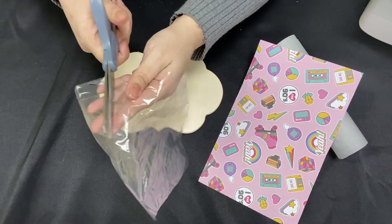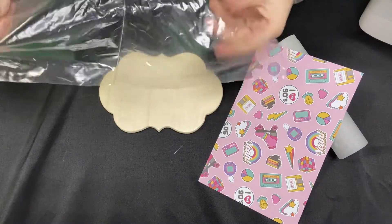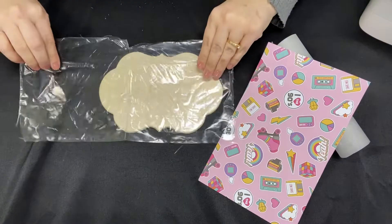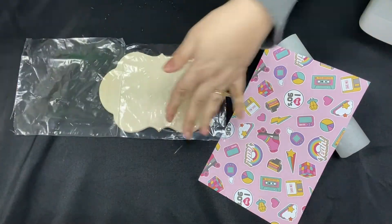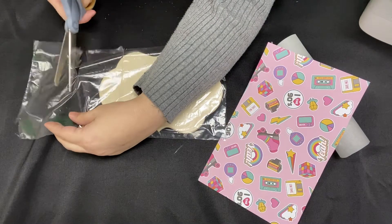When you turn on your iron, make sure it is on the cotton or linen setting. Get that warmed up while you're getting this prepped. That will be the barrier between the paper and the wood. The plastic will kind of help adhere it.